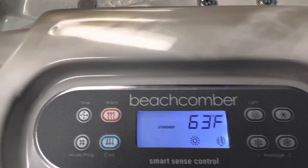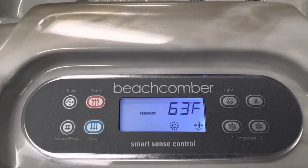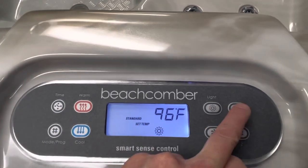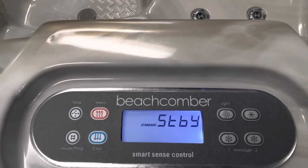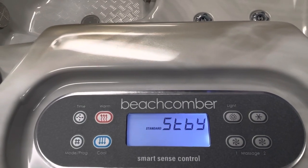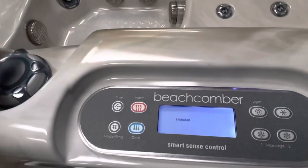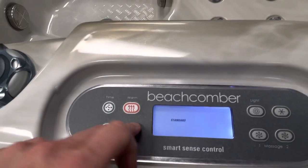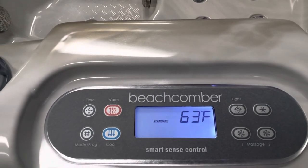There are also some modes you can put this topside into. If you hit the temperature up button and the star button, that puts you into standby mode. If your jetting pump and circulating pump are running, it turns both of those off, turns the lights off — it's basically a power kill switch for your hot tub. Hit any button to turn it back on.